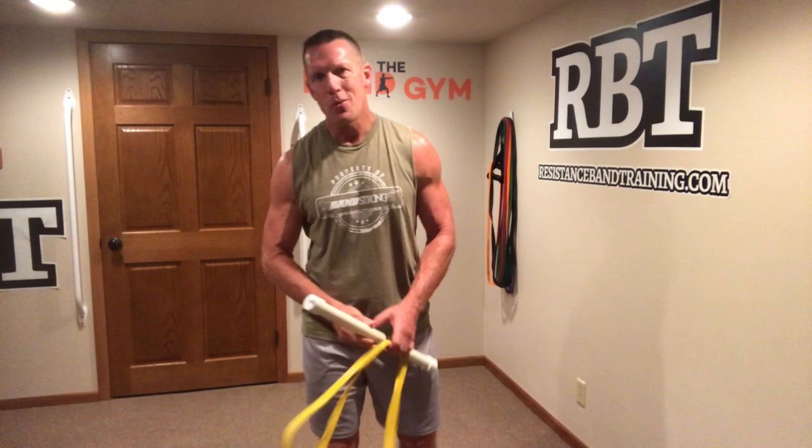Alright, so the word is you want to learn how to go ahead and train your biceps with bands in some unique ways — or more importantly, some fun ways. I've got a few for you today, and here's how we're going to do it.